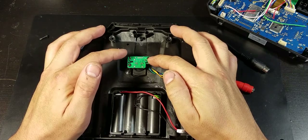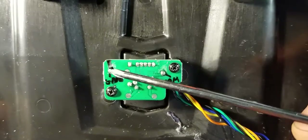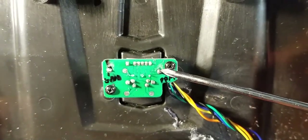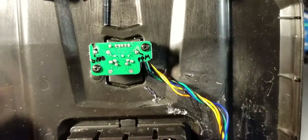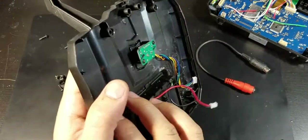The two pins on the back of the trainer port that you're going to solder to are this ground pin and this PPM pin. Those are the only two solder pads that you're going to want to solder to.